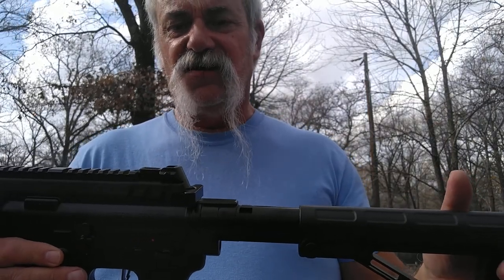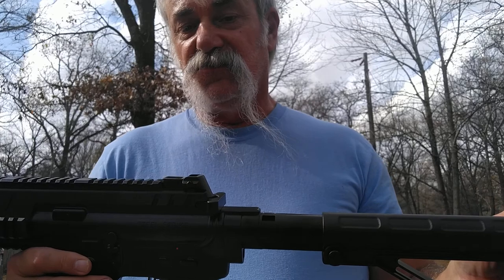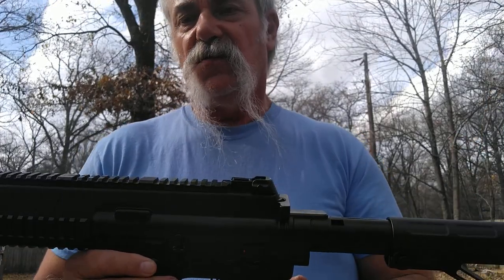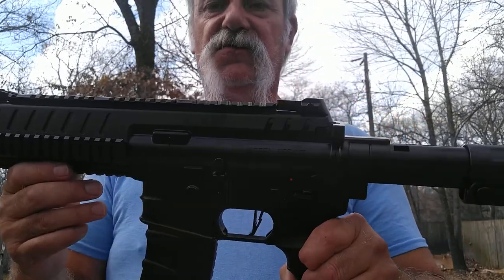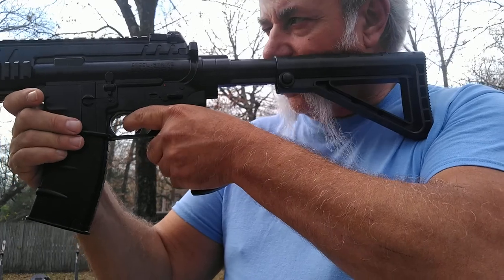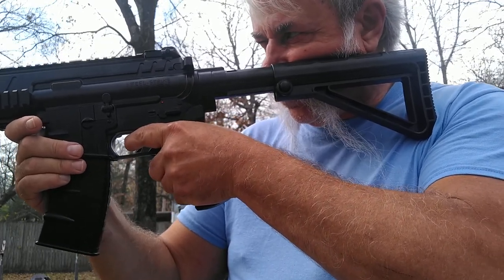It fits good in the hand, feels good. I think if you had a cheap red dot on it — this isn't a precision shooter, definitely not a hunting gun, not a pest control gun — it's just clinking, having fun, having a blast with it. After I upload this we'll put together a shooting video. I might have my friend come over and let her do the shooting part.